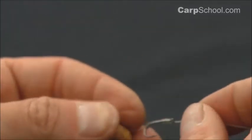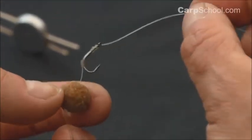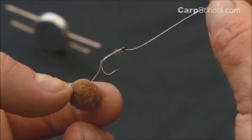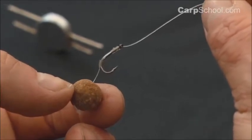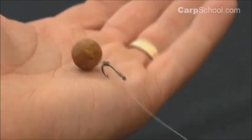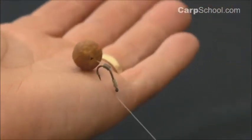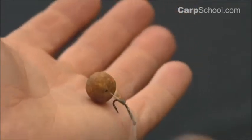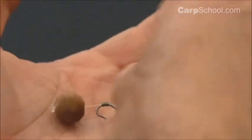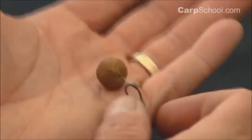You can see the angle that the mono is leaving the eye of the hook — that's exactly the same kind of angle you'd create with shrink tube if you were making a line aligner. That's important because it's very difficult for the fish to move away without the hook point being pulled into the bottom lip each time. The angle the hair comes off as well — they're both working a nice curve, so as the rig tries to come out of the fish's mouth, it's very difficult for the point not to drag in.